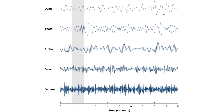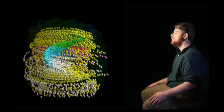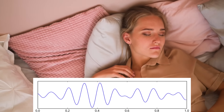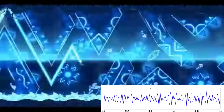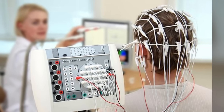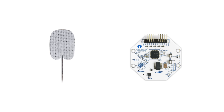Each frequency band of these oscillations has different causes and arises in different situations, meaning we can kind of know what the brain is doing in there by measuring these surface charges with electrodes. For example, alpha waves are produced when relaxing, while gamma waves are associated with focus. This is what an EEG scan does — it uses electrodes placed all around your head to measure these brain waves in different regions. However, all we really need for our purpose is a single electrode and a way to process the signals.